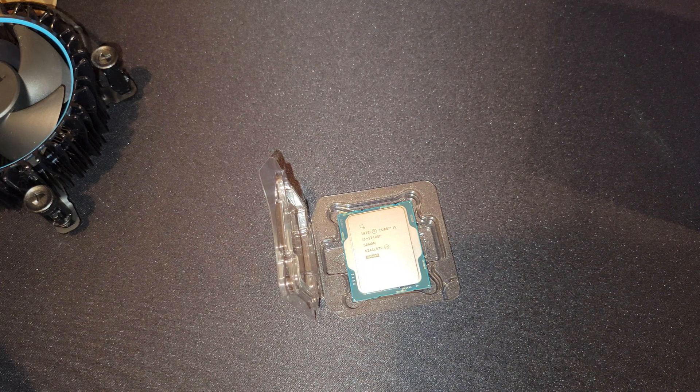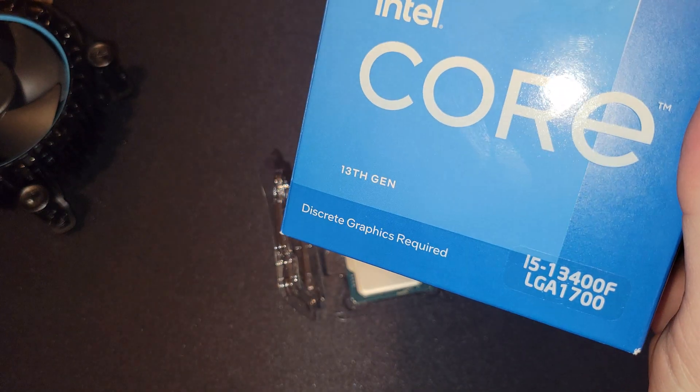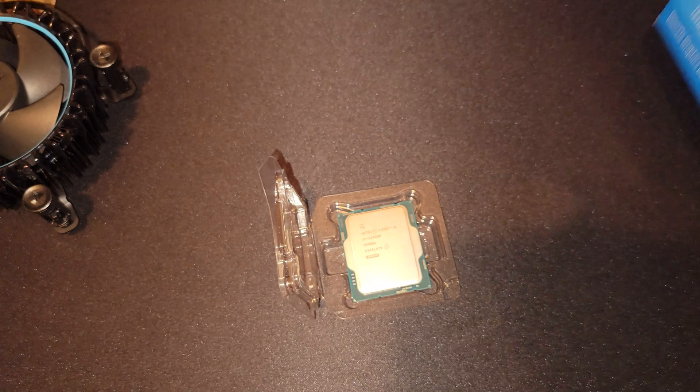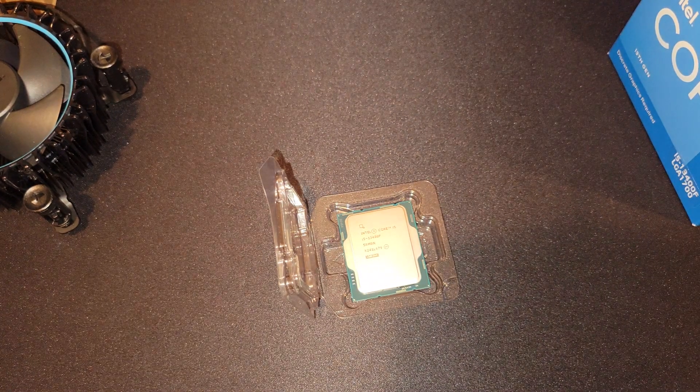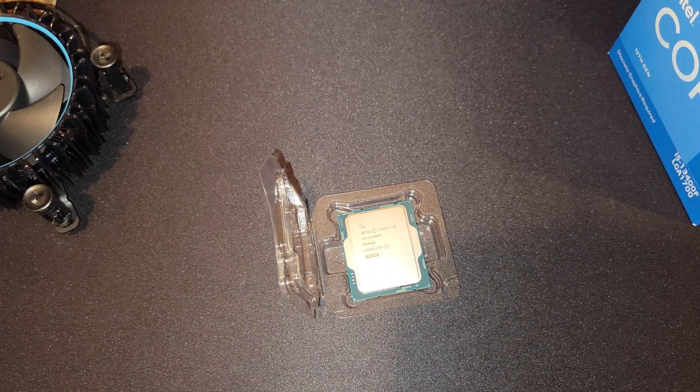Now, is this the best value out there? It probably is, and we hopefully will show you that in future videos. Thanks for checking out the Intel i5-13400F. I also will have the i3-13100F and most likely the i7-13700F, which currently is completely overpriced — when you can say that you can get an i7-13700KF for the same price.